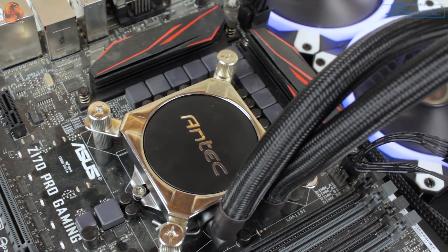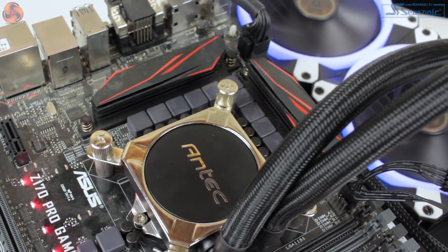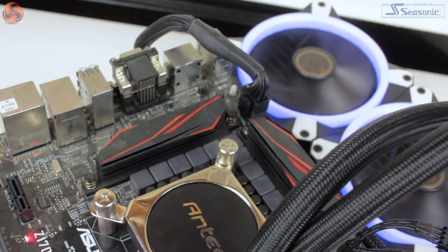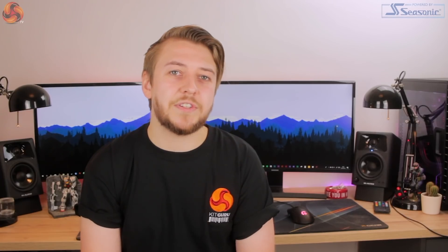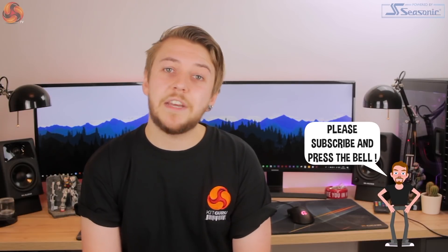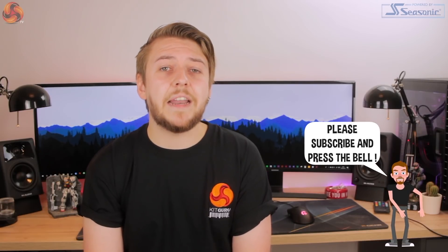Antec also state that having the pump mounted in the radiator rather than on the CPU block helps prevent any damage to your CPU from vibrations, but I honestly can't say that I've ever encountered this being an issue. I would have thought that the potential for damage of a CPU through vibration would have already been addressed, considering the number of both air and liquid coolers which would vibrate against the CPU — if it's actually ever been a problem, that is.